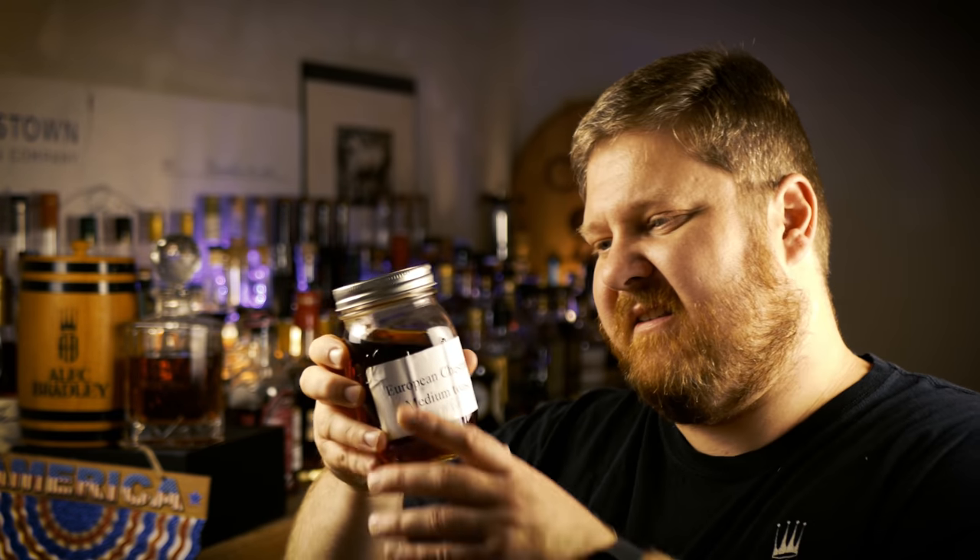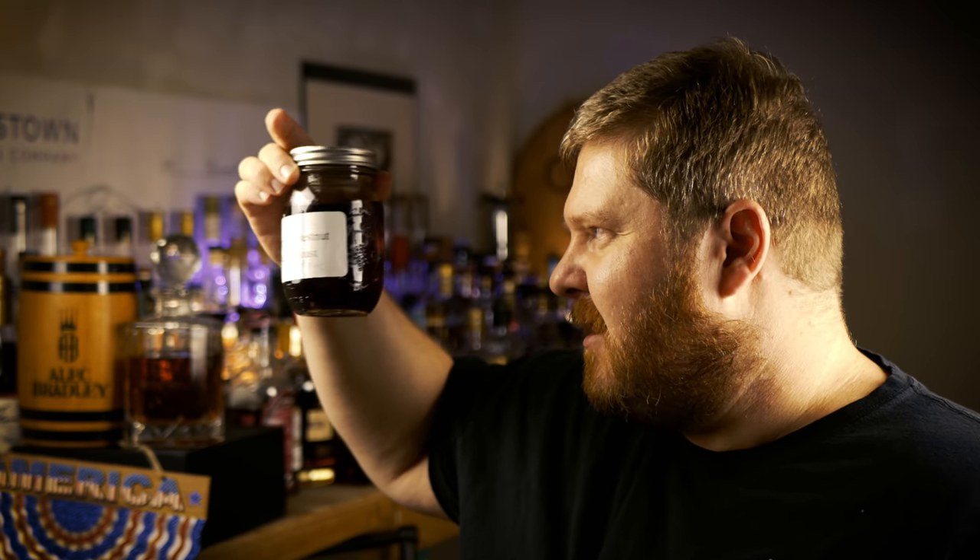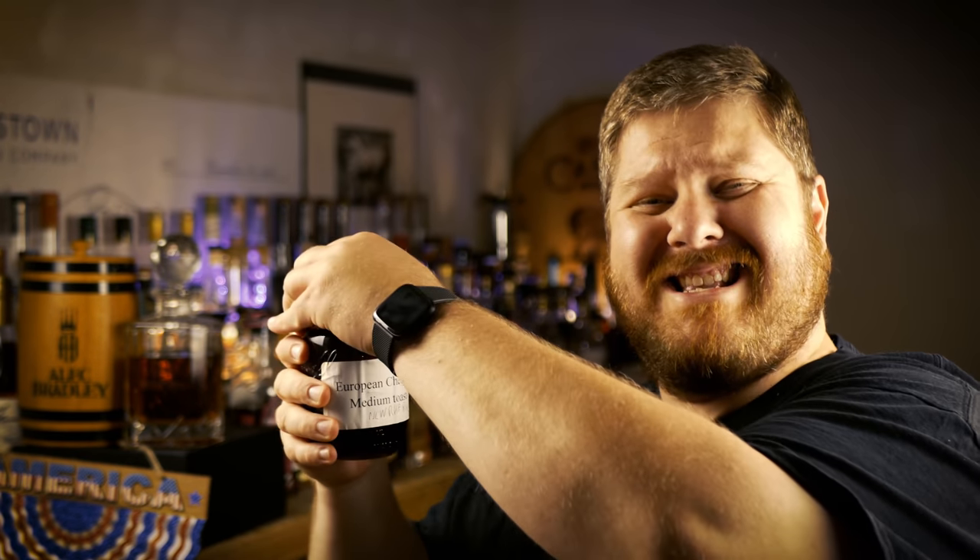This is the final experiment — the crazy one. This is New Riff Rye. It was aging with European Chestnut Medium Toast for 42 days, and the color of this is basically opaque. I expect this one to be extra funky and I have no idea how it's going to taste. Let's see what we did to this $50 bottle of whiskey. What does chestnut do when it mixes with a rye? About to find out. That nose is the best nose — that smells wonderful. That smells like Christmas trees, like chestnuts roasting on an open fire. I have no idea what this is going to taste like, but it's going to be a wild ride.